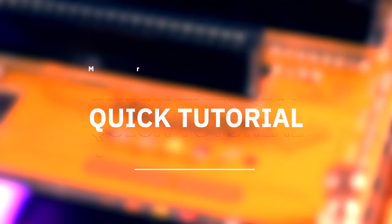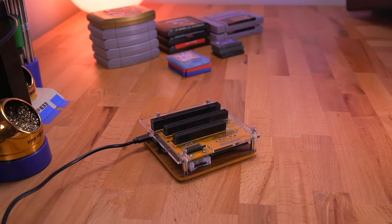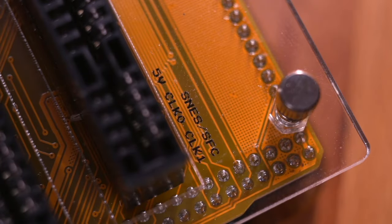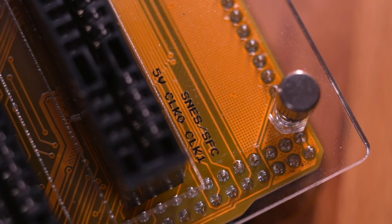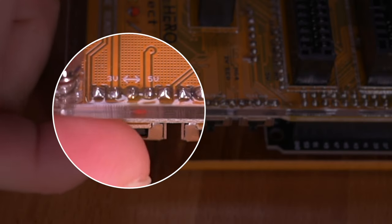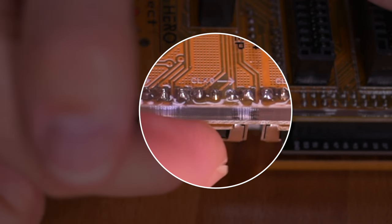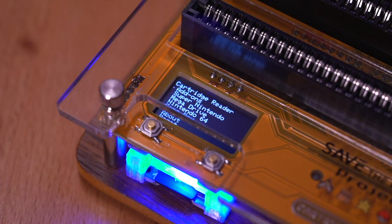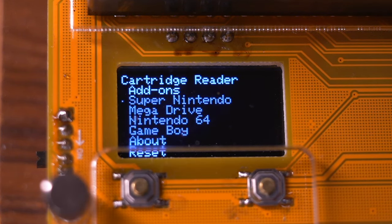Now that we've taken a tour around the cart reader, let me show you how easy it is to use and back up all your game data. First things first, make sure you are plugged into power. Let's start with a Super Nintendo game. Before even turning the unit on, we need to read the small printed text right above the SNES cart reader. Remember the four switches on the side? This text tells you the position for each of those switches — it says 5V, CLK0, and CLK1. Moving to the switches, set the first one to 5V, leave the EEP switch off since it wasn't mentioned, then turn on the CLK0 switch and the CLK1 switch. Now we can turn the cart reader on. On the OLED display we are greeted with the main menu where we can select the cartridge type. Since we're doing Super Nintendo, navigate down to it by pressing the left button once, then select it by pressing the right button.